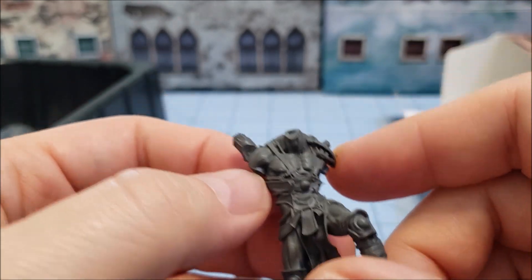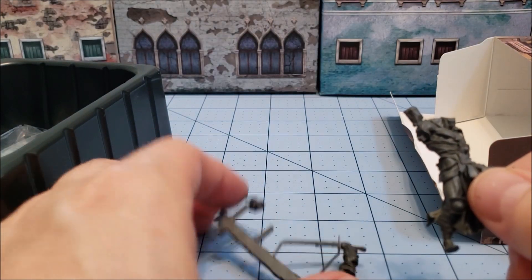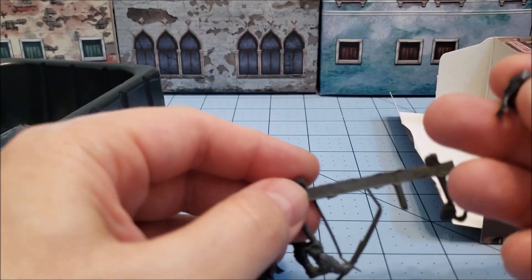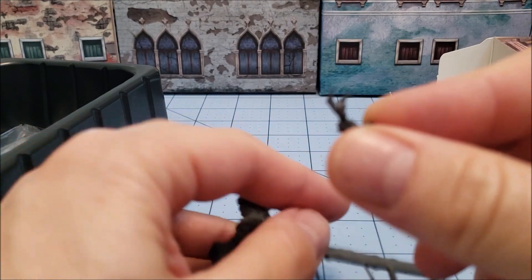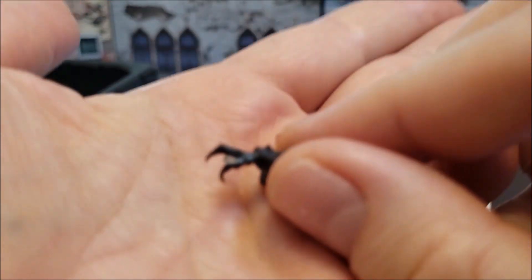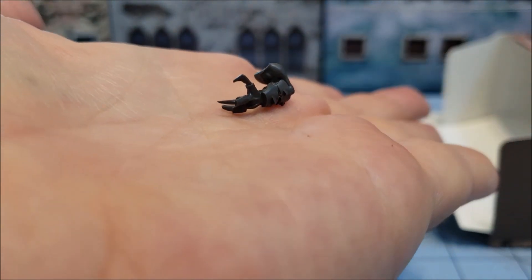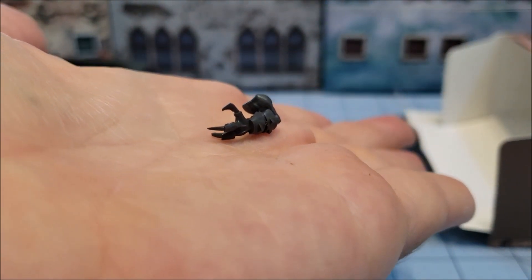This looks like flash on the hand here. I just realized this is the claw guy — you can see his claw hand here. He's got prosthetic robot claws.